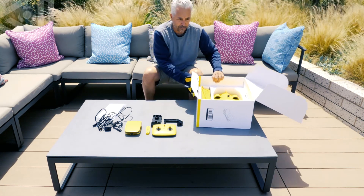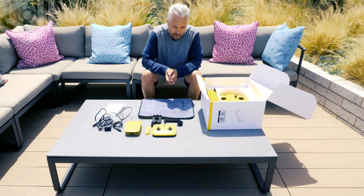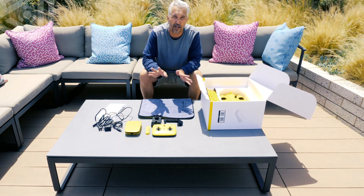We have a towel, which is a really great feature to include. You can go ahead and wipe your drone down when you're done swimming. Make sure that you wash the drone out after every dive, whether it be freshwater, saltwater, chlorine water, or swamp water.